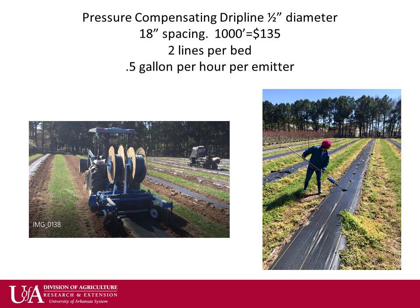Research has indicated that the two sides of the plant don't share water and nutrients well, so two lines of drip, one on each side of the plant, is advised. This also facilitates the burning of the planting hole since there is not an irrigation line down the middle of the bed.